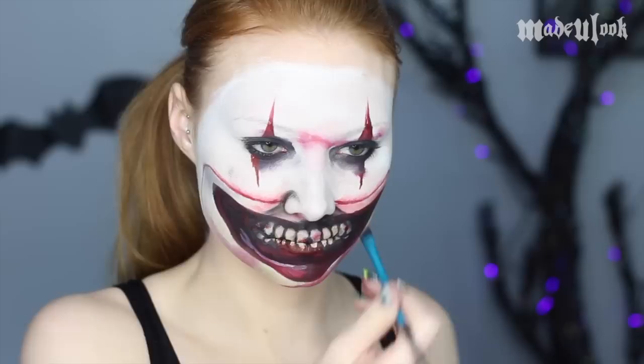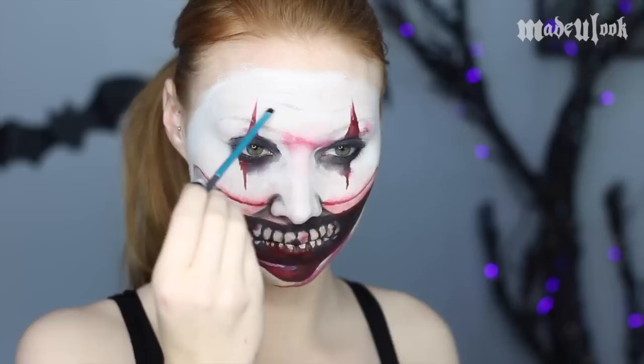You can then go ahead and add some details like wrinkles or spots and smudges on your face using NYX Cosmetics eyeshadow in gray.